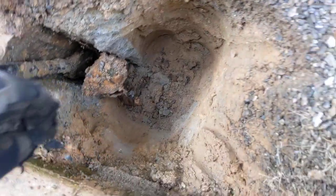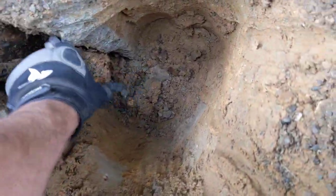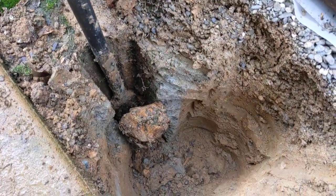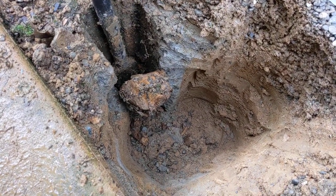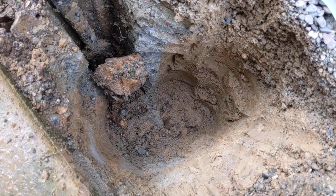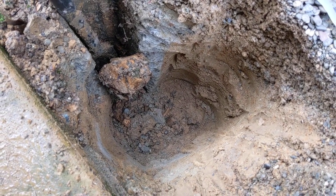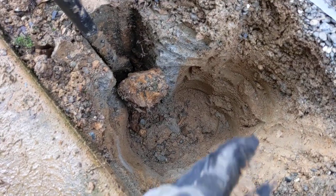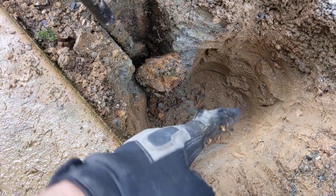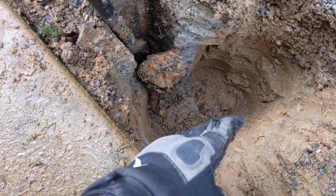Once it pops out — that one's still in there and needs a little work — but once it pops out you just drive the new post into the concrete and fill up the hole with some new concrete. I actually put a plywood divider in there and only filled up half the hole with concrete and backfilled the rest with dirt to avoid wasting concrete.